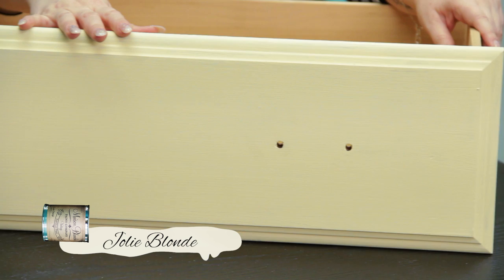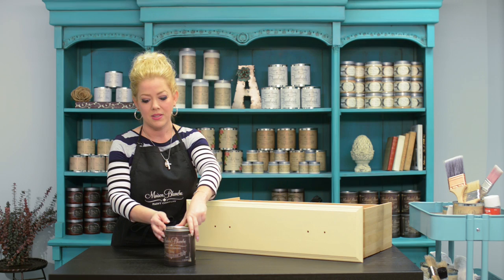The first thing I did was remove all of the hardware and make sure that the piece was clean and free from dust, grime, grit, oil, and dirt. Then I painted it with Maison Vange Vintage Furniture Paint in Jolie Blonde. You have to do this step so that the glossage will stick to the piece.